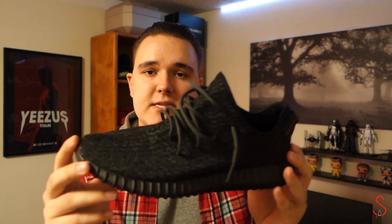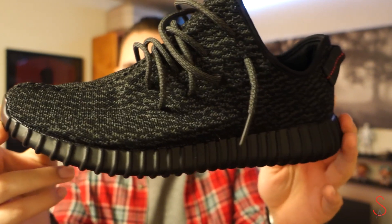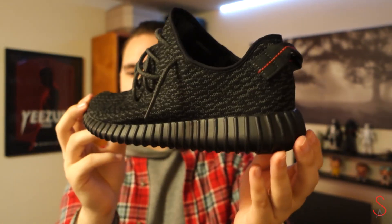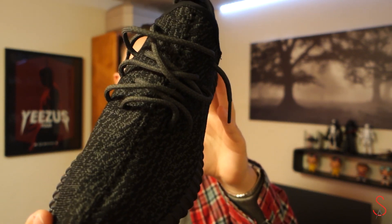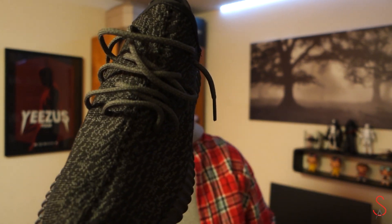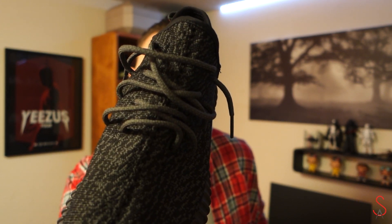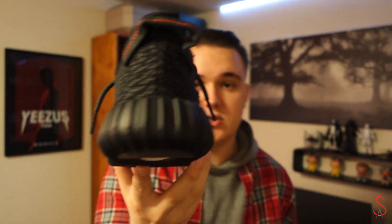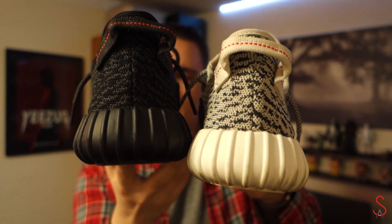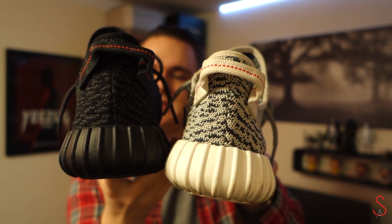All Primeknit upper on this shoe, which is Adidas' answer to Nike's Flyknit — a knit material with a pattern of dark gray and black going all over the upper. Moving up along the top of the shoe, there are the laces. These are that grid pattern you saw on the Turtle Dove colorway as well as the 750 Boost, but this one is a bit darker to match the rest of the colorway. Moving to the back, you have that little pull tab, just like on the Turtle Dove.